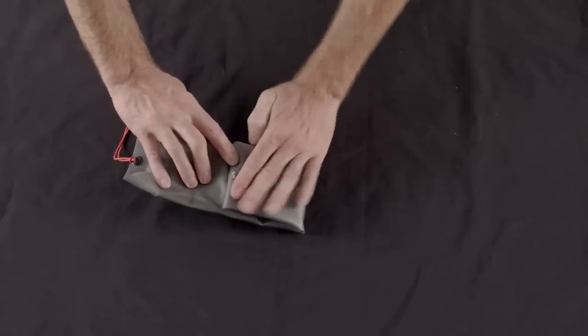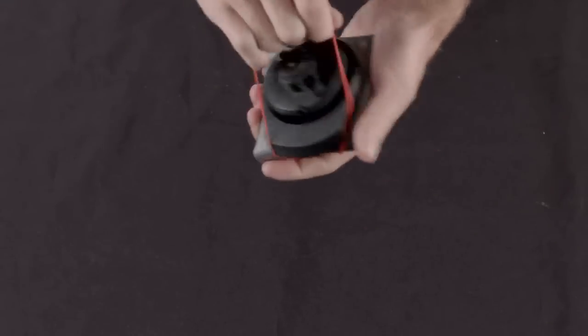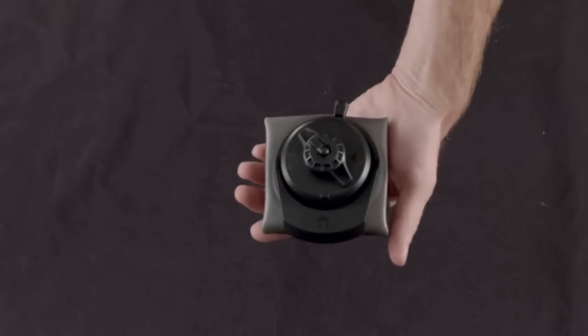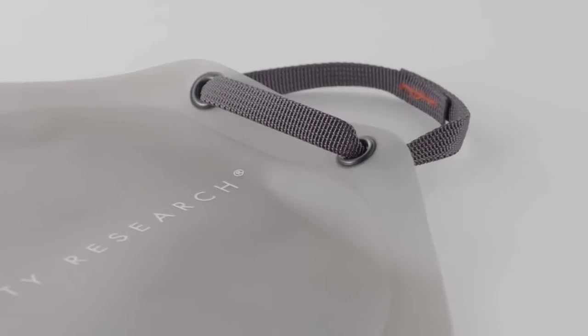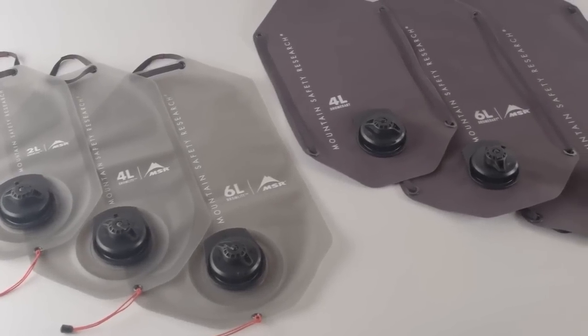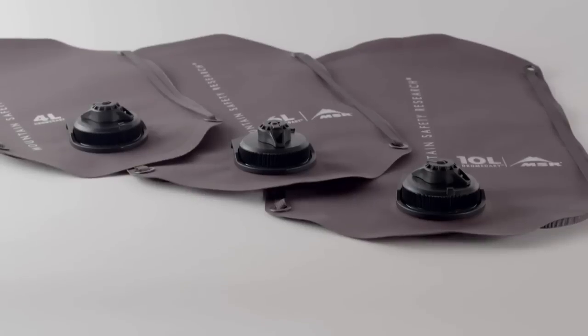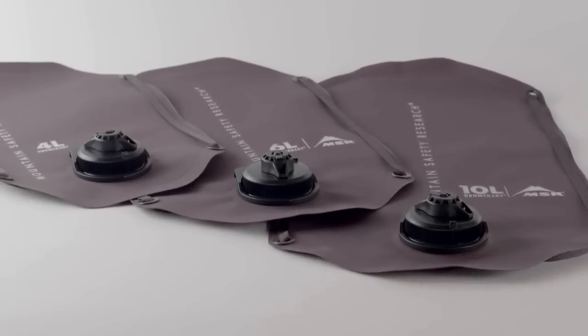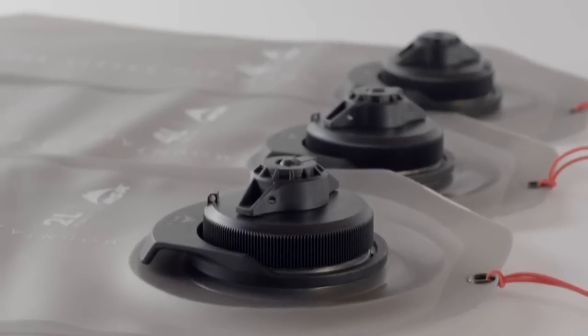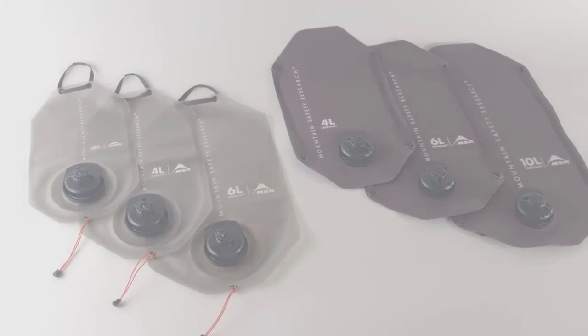This supreme packability comes with the weight savings to match, keeping you moving efficiently on the trail. Like its burlier sibling, the Dramlite bag features rugged RF-welded seams and the low-profile 3-in-1 cap. The new Dramlite bags are now designed to each answer a particular need. Whether you're on an alpine-style expedition or a fast-paced thru-hike, our water storage bags keep life's most vital resource reliably at your fingertips.